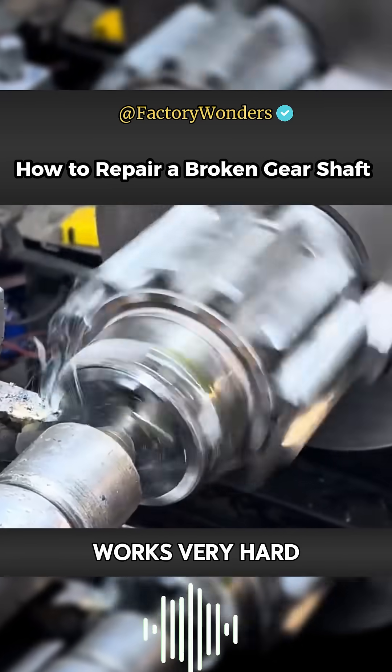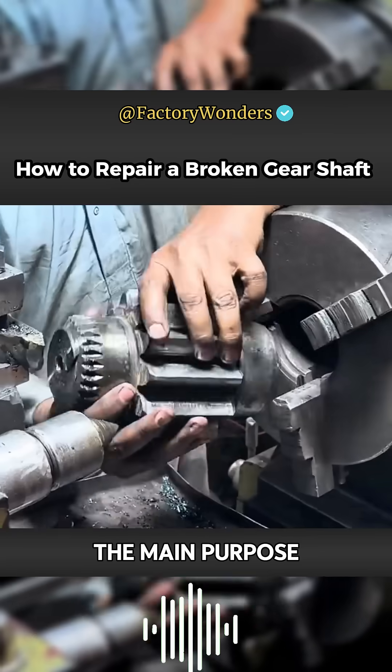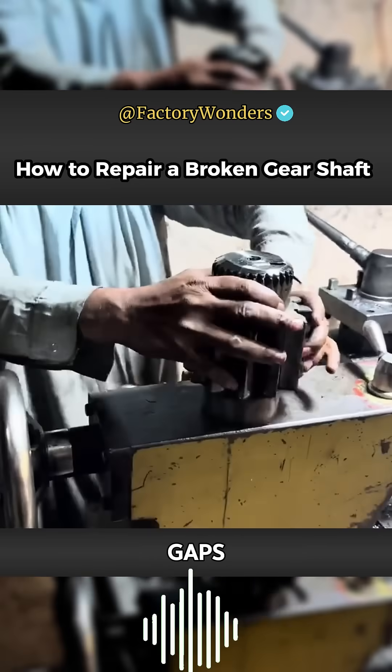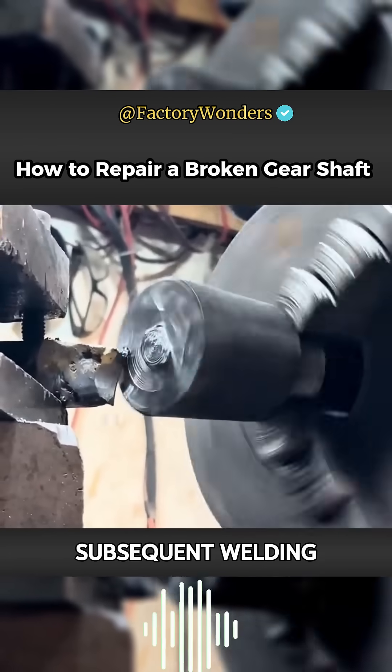After the master works very hard, the extension of the entire section needs to be processed by a turning tool. The main purpose is to cut out the necessary gaps. Increasing the welding area of the fracture surface can improve the subsequent welding strength of the gear shaft.